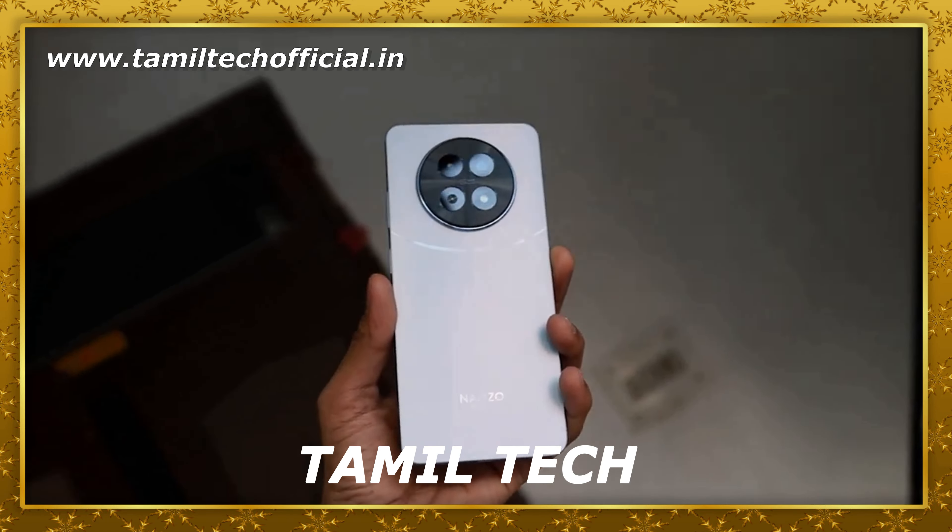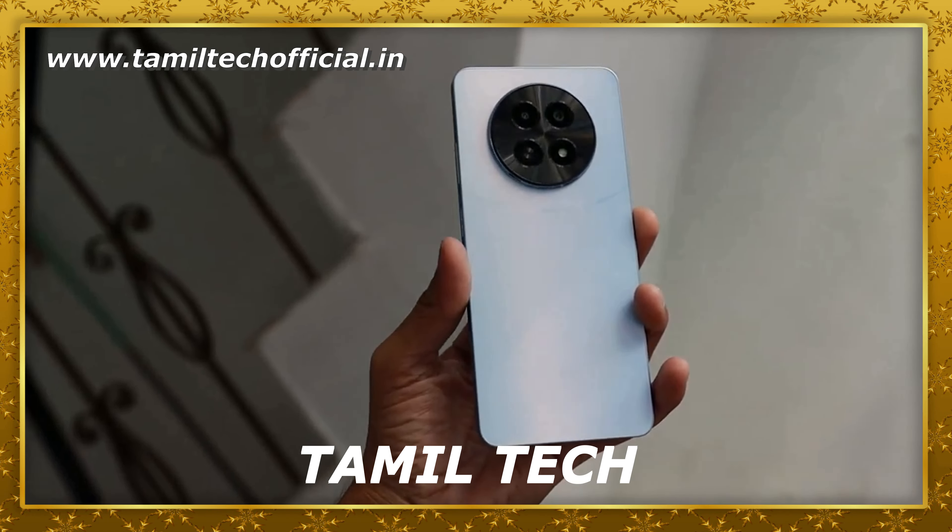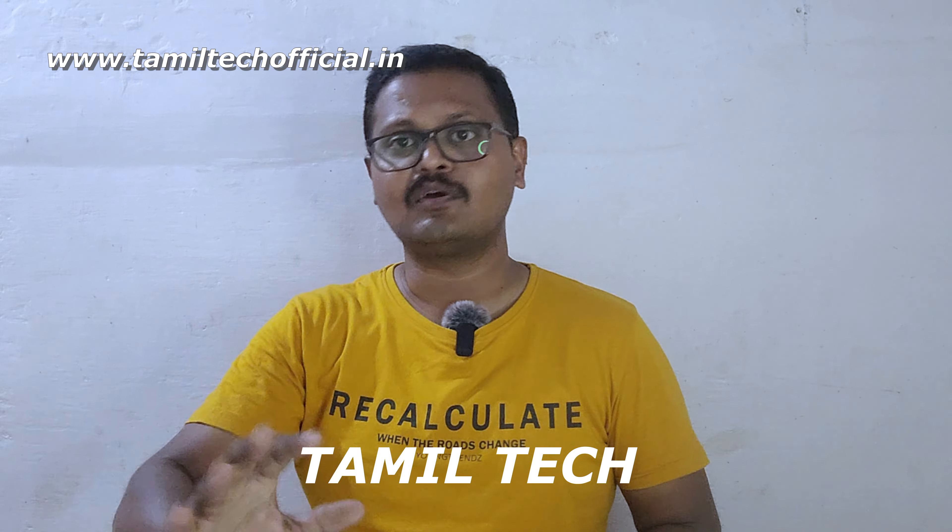If you choose this mobile device, you can pick from two variants. It is available in black and white color options.